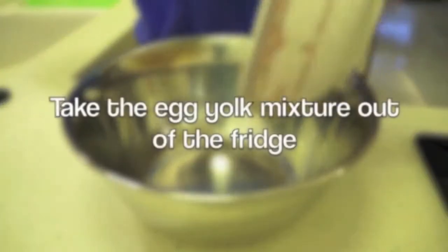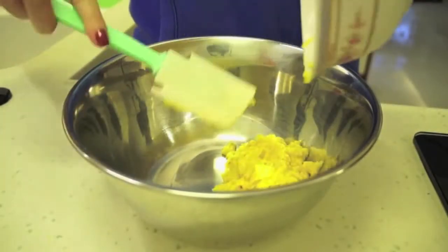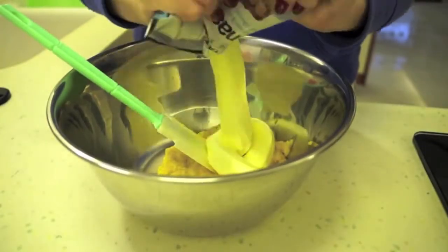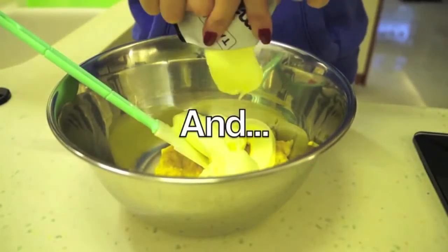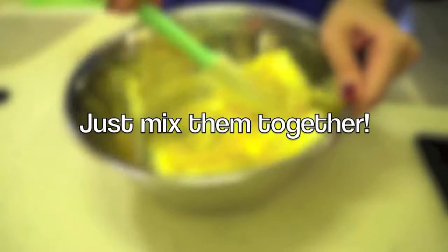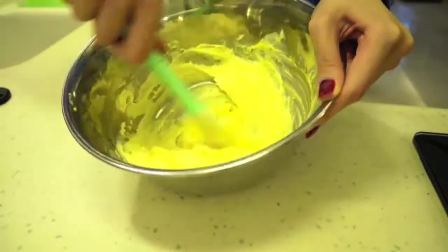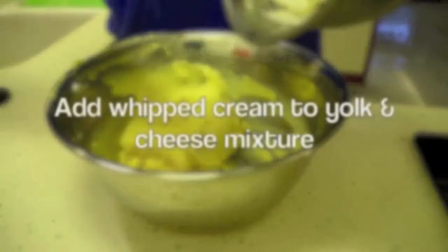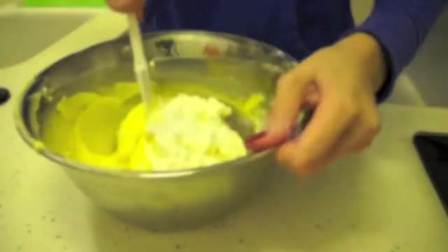When you've whipped up your cream, take out the egg yolk mixture and combine it with the mascarpone cheese. Add in your whipped cream as well and mix gently until everything is incorporated. Then we can move on to assembling the tiramisu.